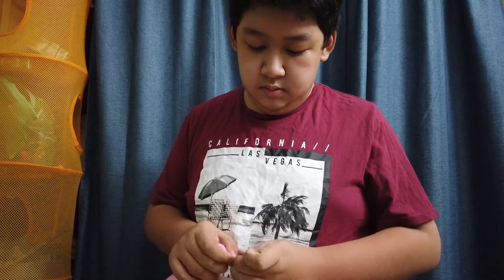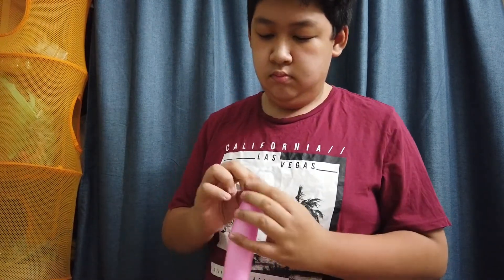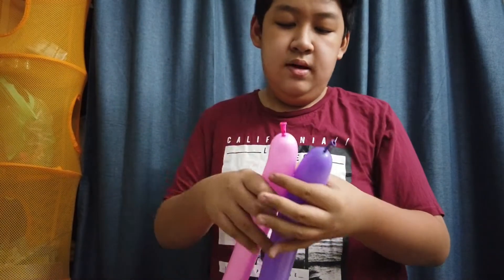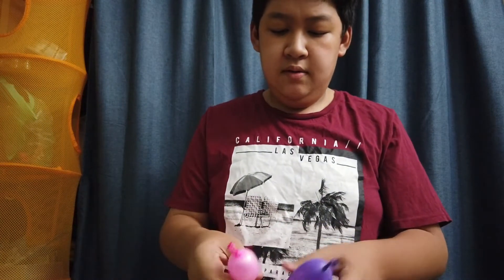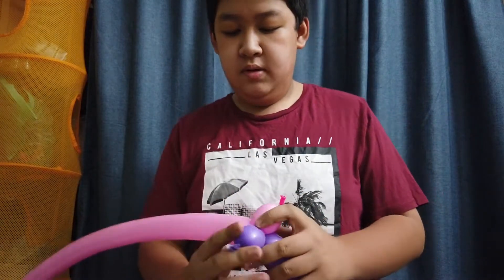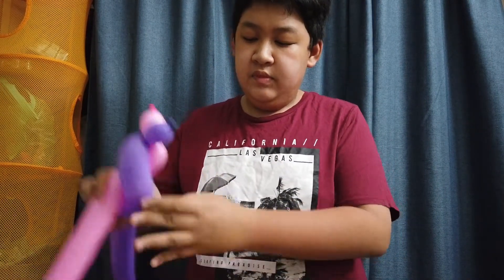Now inflate another purple one. Take both ends, twist one finger bubble for the pink and another one finger bubble for the purple, twist them together, and wrap this purple underneath so it won't come undone. The next step is you just spiral it like how you're braiding hair.